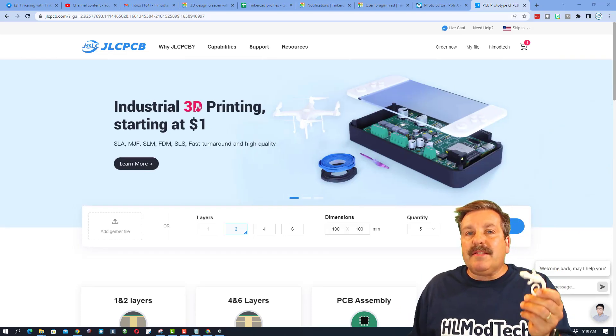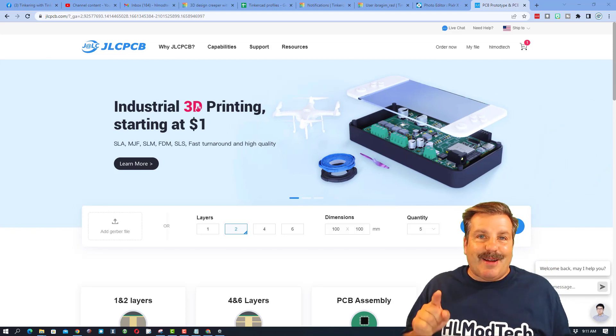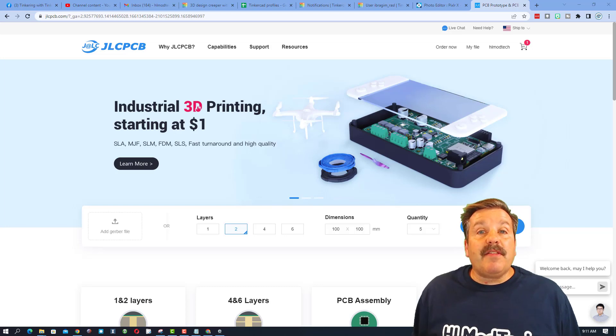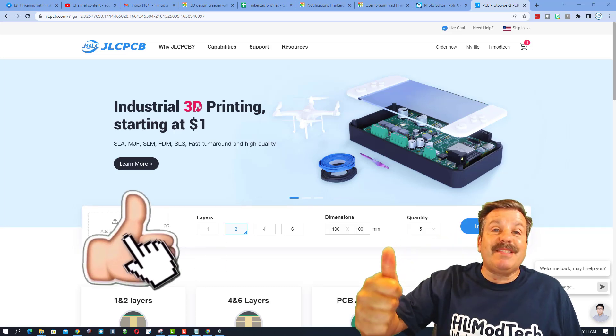Alright everybody, there you have it — JLCPCB, great service, awesome prints, and I'm totally looking forward to sharing them with the world as I climb Mount Pisgah. Friends, I hope you find this useful, and of course if you did, please give the video a like.